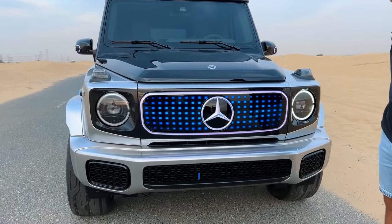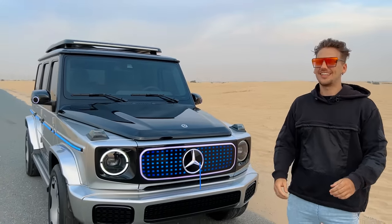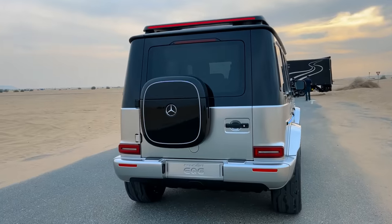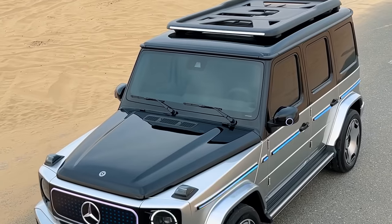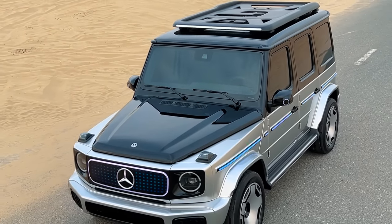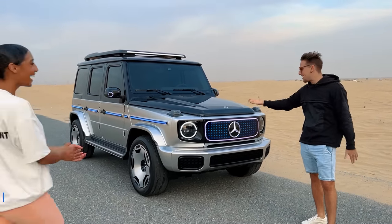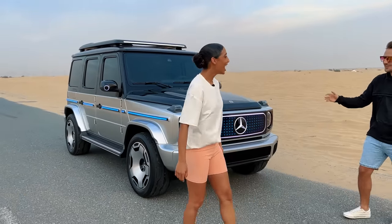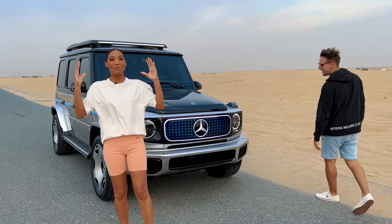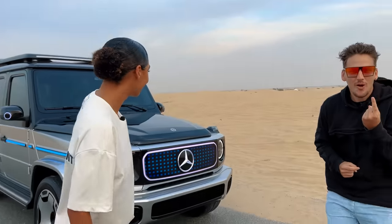This right here is the future of the G-Wagon, and today I come from the future to show you guys what it looks like. This is the world's only concept EQG, and I got Tuesday helping me out to show you guys around. They literally brought the EQG to Dubai just for Supercar Blondie and we're checking it out today. There's only one on the planet — it's right here and we're going to review it, and we're even going to get to drive it.